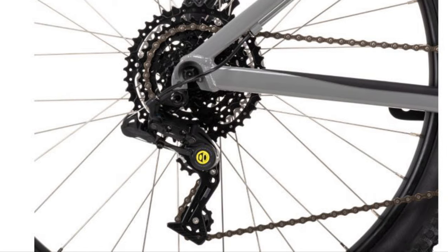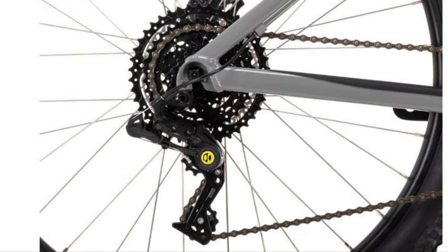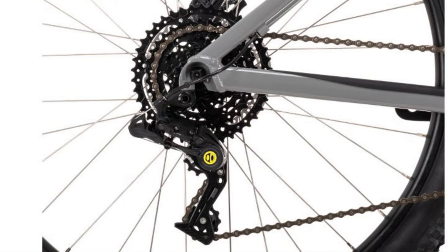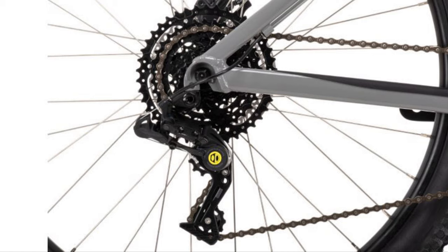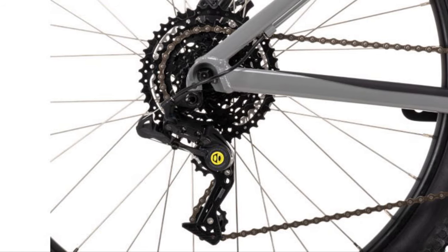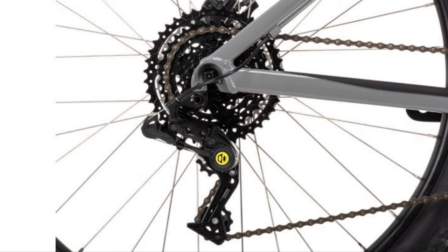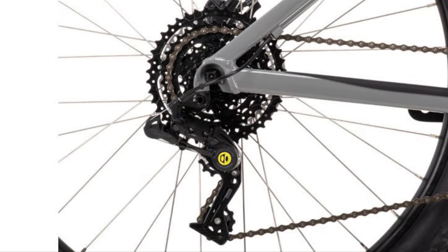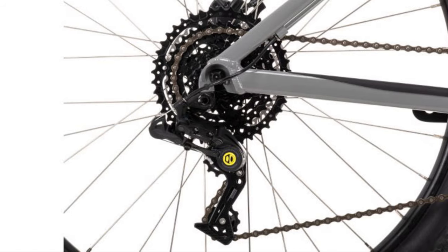With that 11-to-42 cassette, you get a lovely small cog which means you'll have lots of speed on the descents — it might just be the uphills where you'll struggle. Let's now move on to the fork, because it's a very good one for the money.